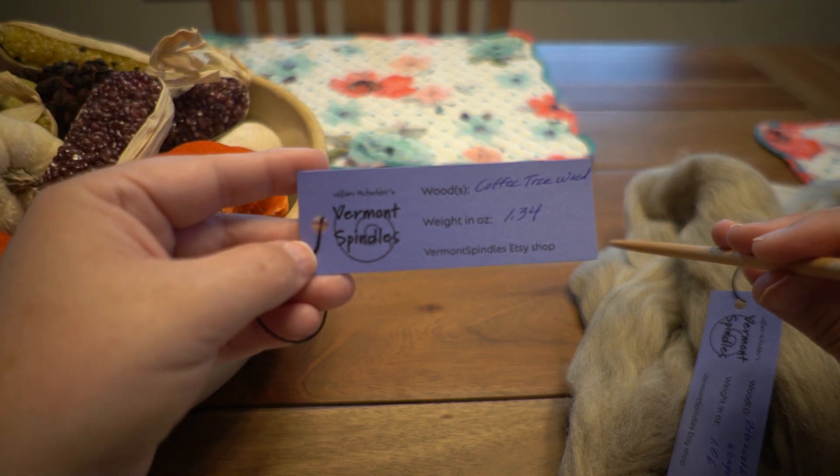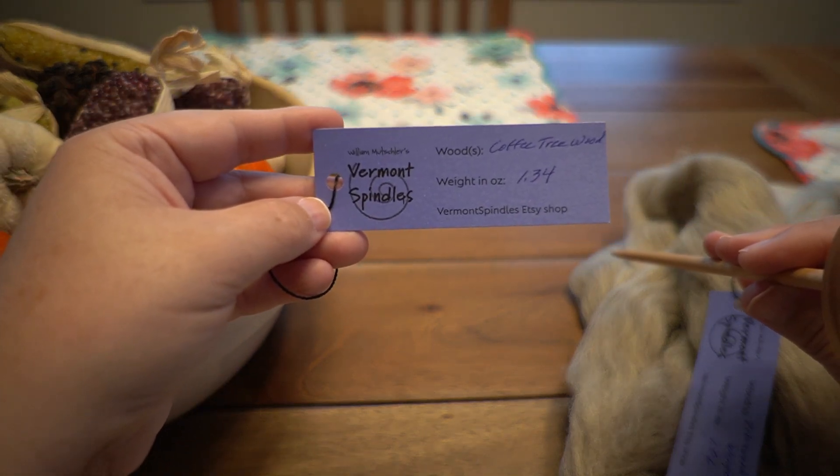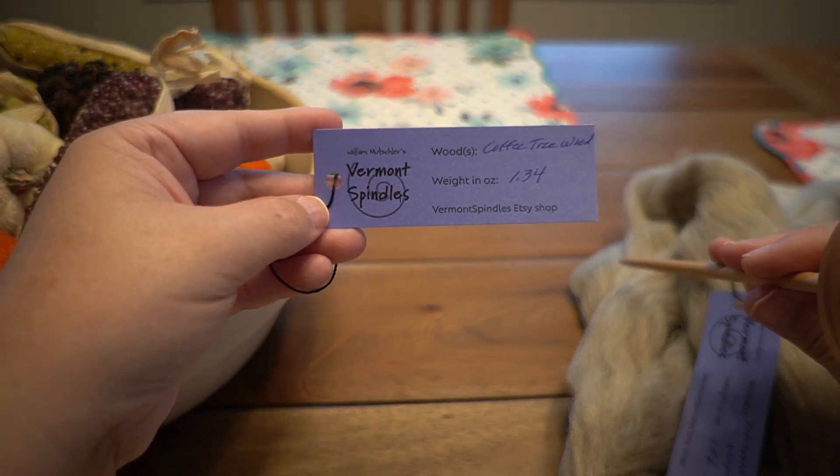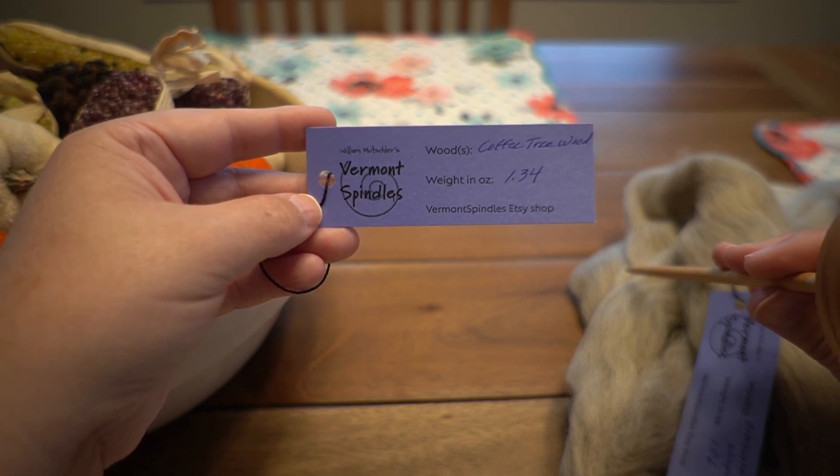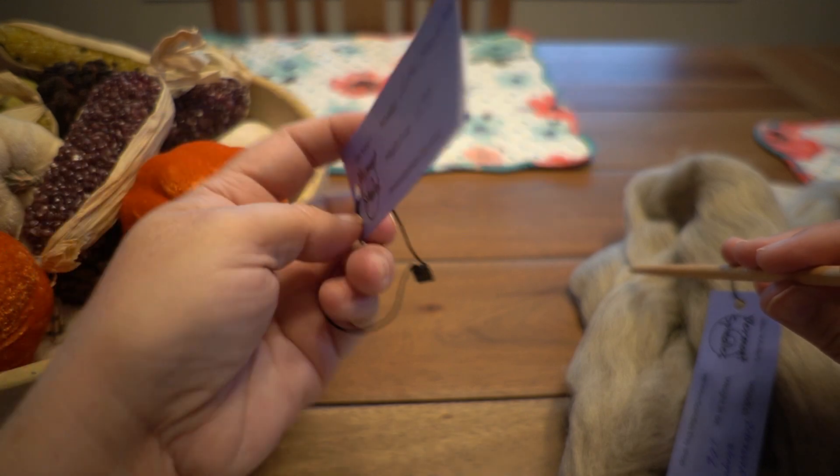Here is the website for Vermont Spindle Company — it's Vermont Spindles, actually it just says Vermont Spindles Etsy Shop. You can Google that and it will take you right to it.